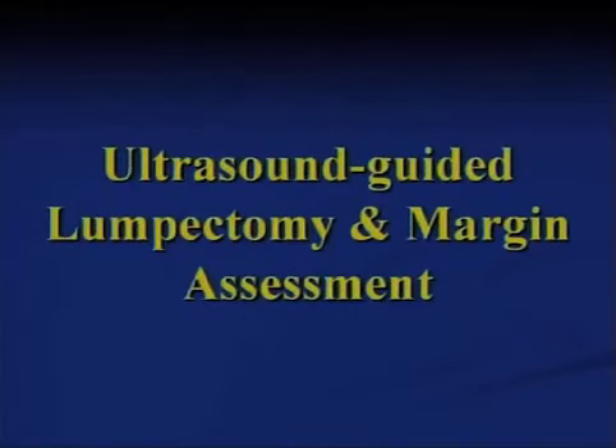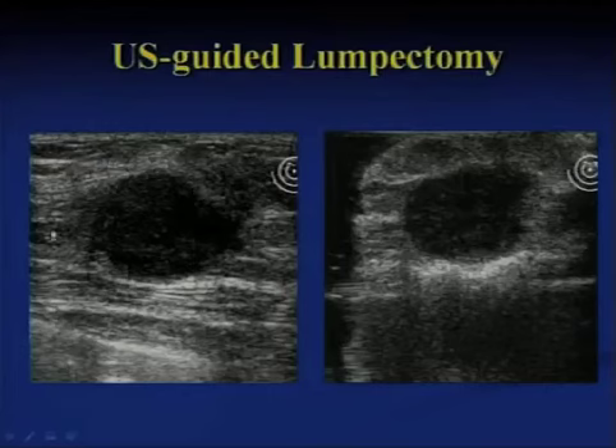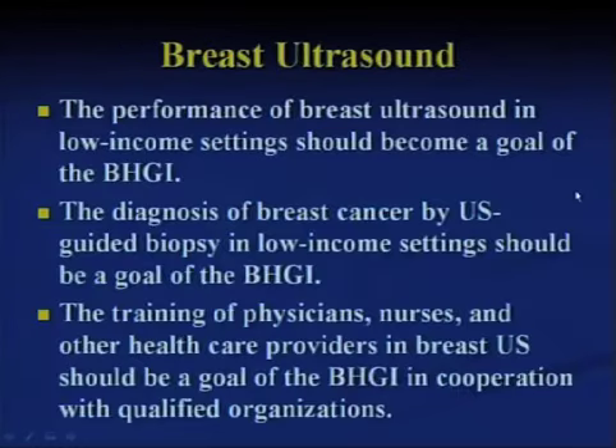For ultrasound-guided lumpectomy, here's an example on the left of a palpable cancer undergoing a lumpectomy or partial mastectomy. Here's that same lesion now in saline as a way of evaluating the margins and using ultrasound within the OR.